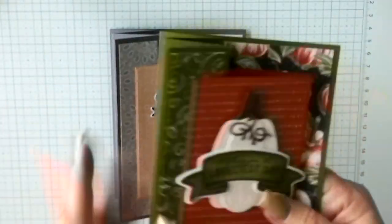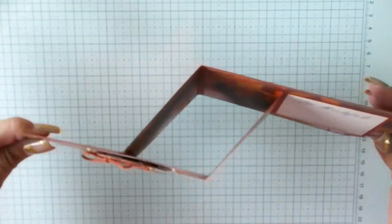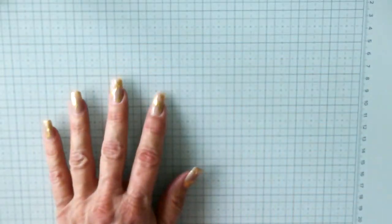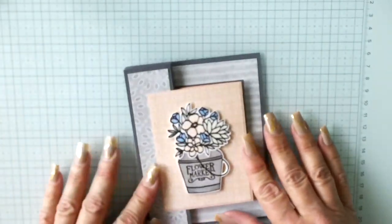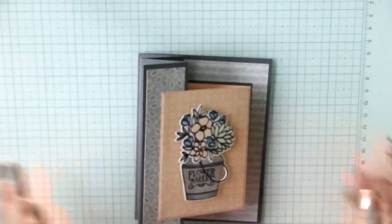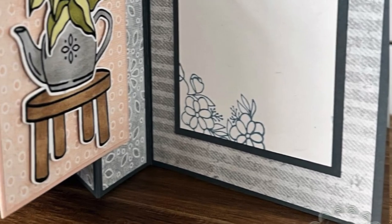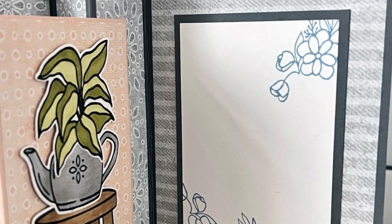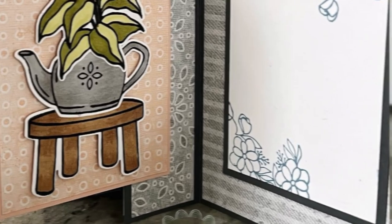Don't let fun folds intimidate you. That sample card is what inspired this project, and I think next week we are going to do another fun fold — drag out your designer series paper with scenery in the back so it flows simply. Thank you for joining me today. Be sure to hit like, subscribe, and leave a comment — I always appreciate that. If you have any questions, please don't hesitate to ask. I hope you have a fantastic week and I will see you again next time.